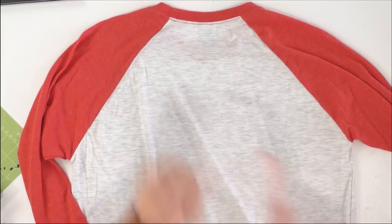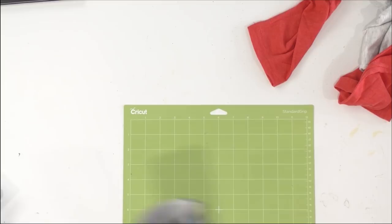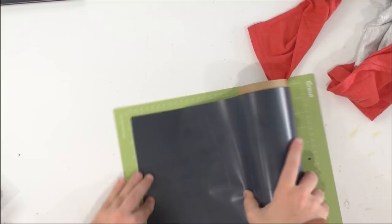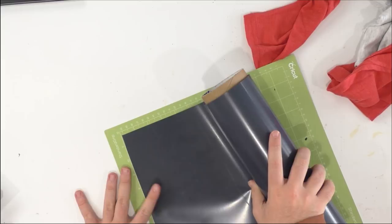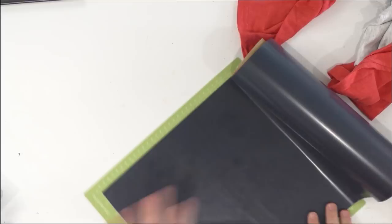Once we're happy with everything, we're going to set up our mat. We'll cut out our black layers first - this may take up two mats, we'll see. I'm going to put the shiny side down. We bought our baseball tee at Hobby Lobby and I think they did have children's versions. In the very least you can match up some colors.